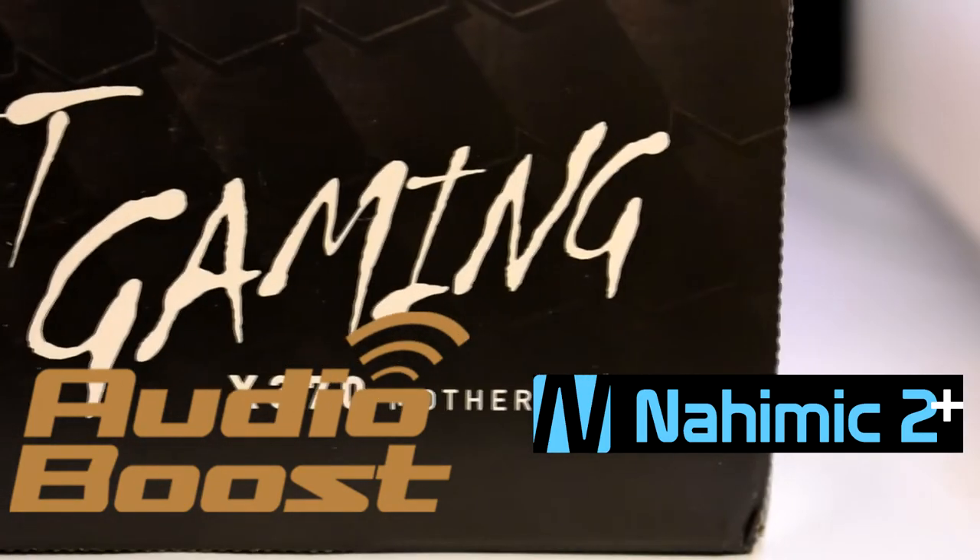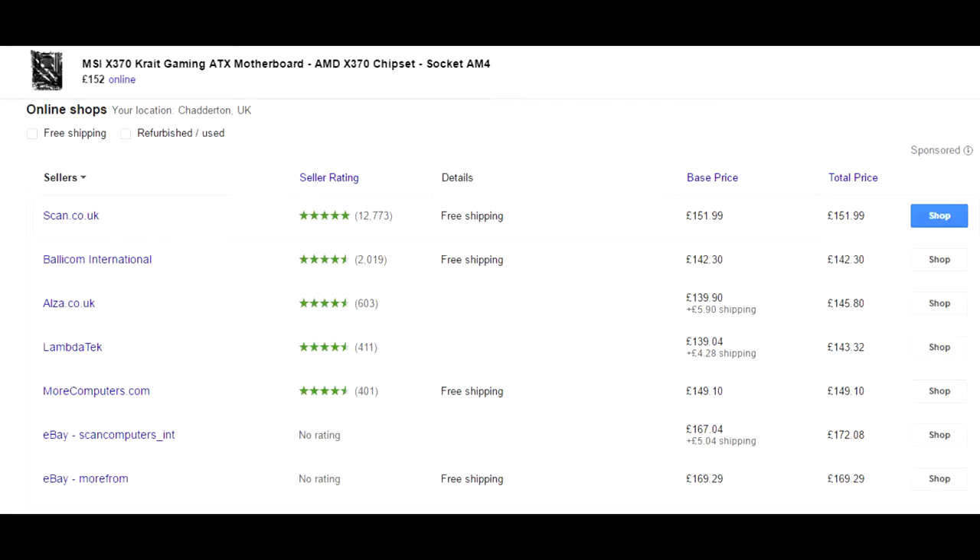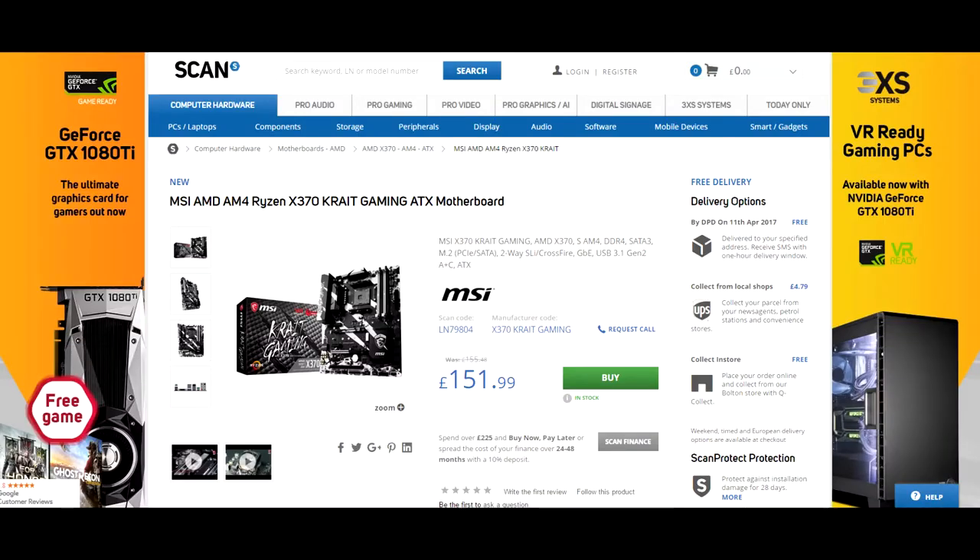Audio-wise, on board we've got Audio Boost with Nahimic 2, which really gives you a premium sound quality near studio-level — as close as you can get with an onboard chip. Currently the cheapest place I can find this online is Ballycom International, which has free shipping at £142.30, but for peace of mind I do like to go to scan.co.uk.